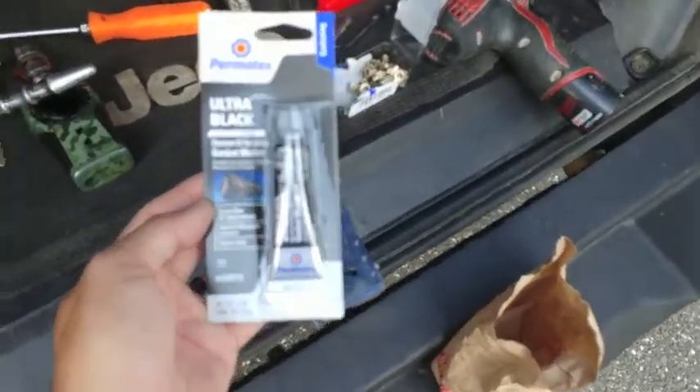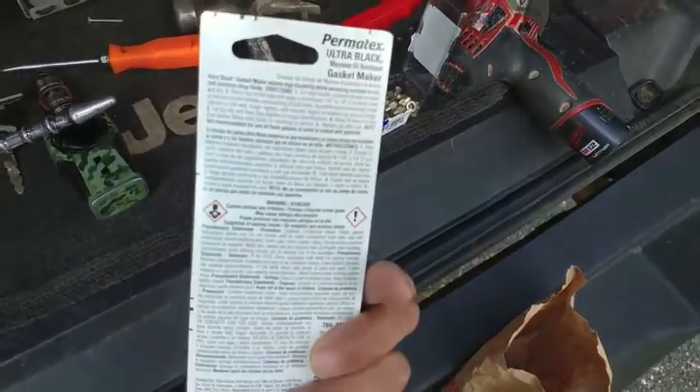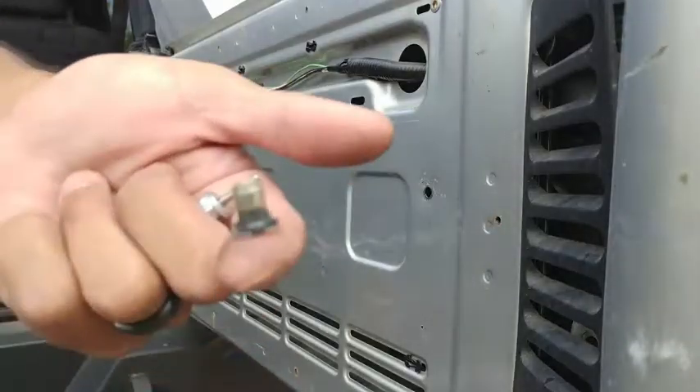I recommend getting some gasket maker from your local auto parts store. This way you never have to worry about those holes that you drilled in your expensive Jeep.